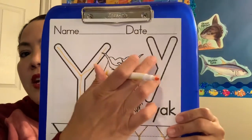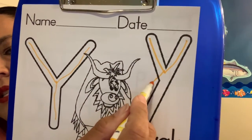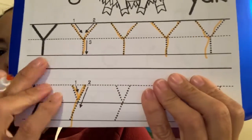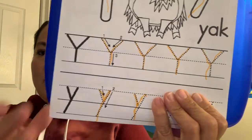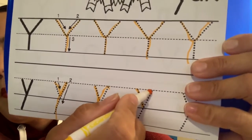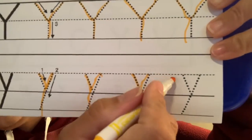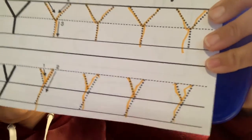Now we're going to trace the little Y, and little Y is a little bit different. You go down and up just like the letter V, but then you kind of go to the side. We're going to go down, up, and to the side — or just start at the top and go down again. Follow your dots for the letter Y. Remember, little Y starts at the middle line, not at the top line. Let's try it again — we're going to go down and then down to the side.